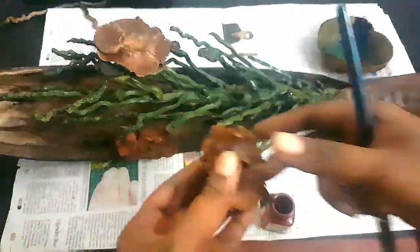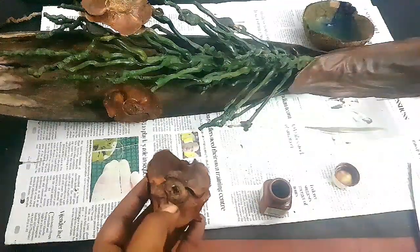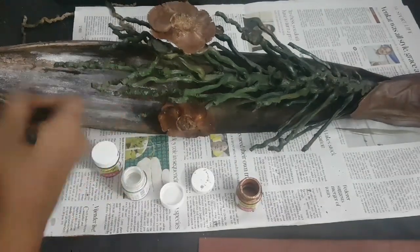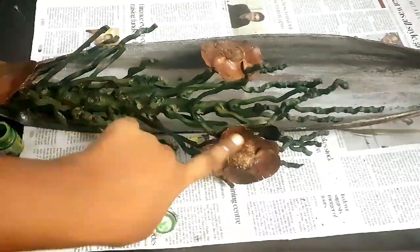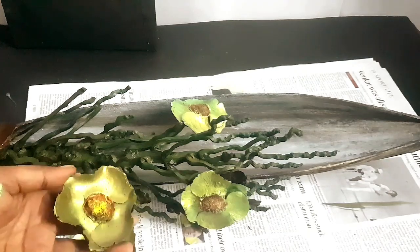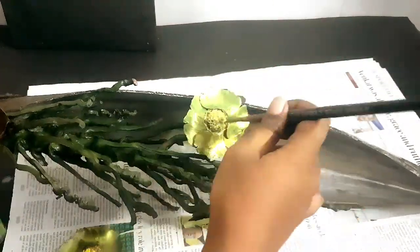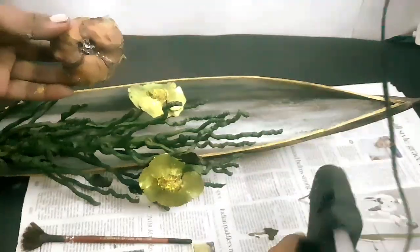Now let's prepare some coconut caps and paint them as well. Let's paint the natural coconut cap flowers and then take the new flowers.